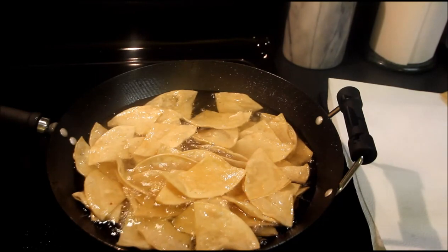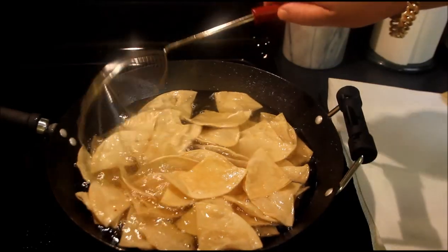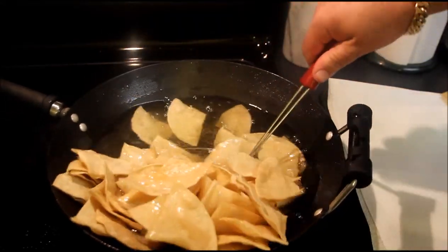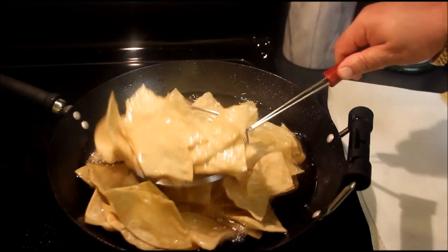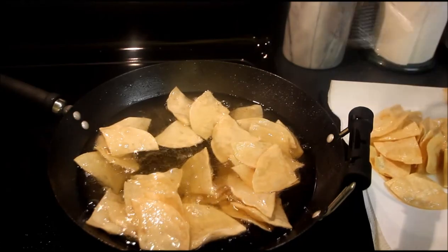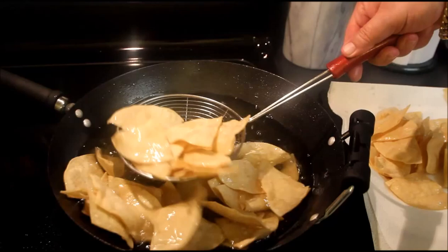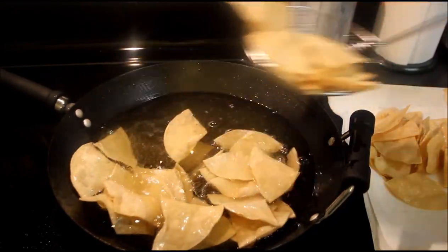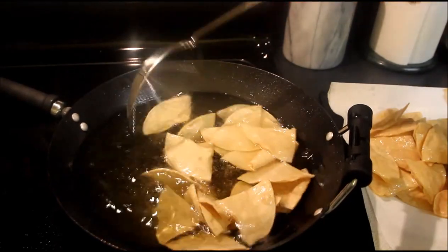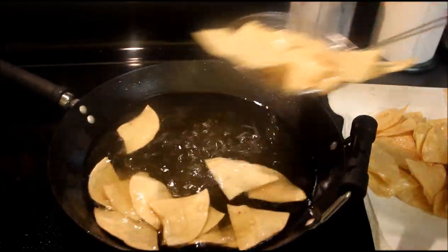You've just learned how to make homemade tortilla chips for cheap — half the price of what you buy them in the store! All you need to do is take these things out, spider them right out of the oil, set them onto a paper towel! If you want to serve these with some salsa, all you need to do is salt them and you've got great, fresh, hot tortilla chips!